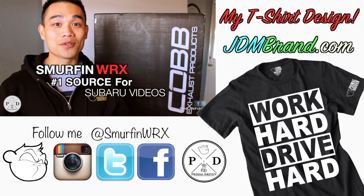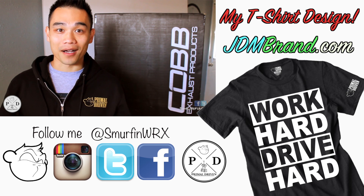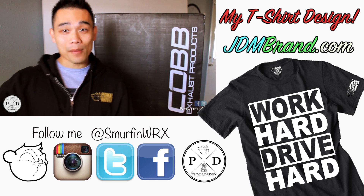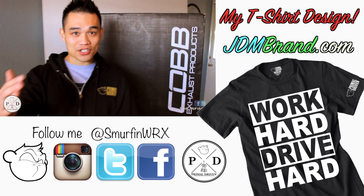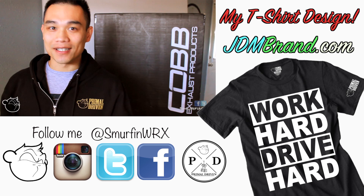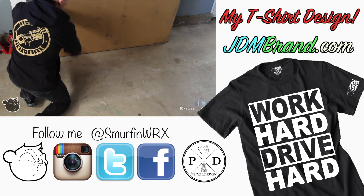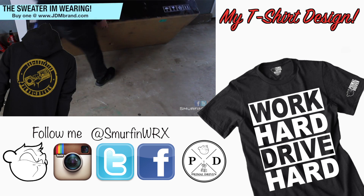What's up guys, it's Mike. Today I'm going to do an unboxing for you guys. As you can see behind me, it's going to be a giant Cobb box with exhaust products inside. I'm about 5'7 so it's going to be slightly shy of my height, but it's a pretty big box. We're going to take a look at what's inside and open it up. One of the big things I look for when I receive a package is how it's packaged, because if it's packaged correctly, it protects what's inside.